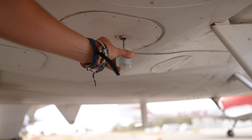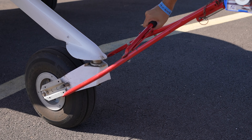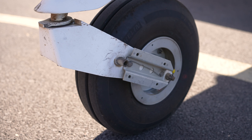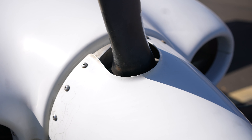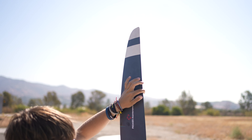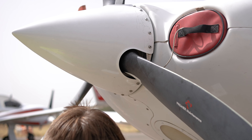Verify that the fairing is securely fastened. Check the exhaust pipe for any damage or obstructions. Ensure the transponder antenna is in good condition. Drain the gasculator. Remove the tow bar. Ensure the nose wheel has the screw in place.